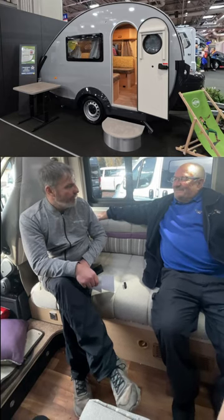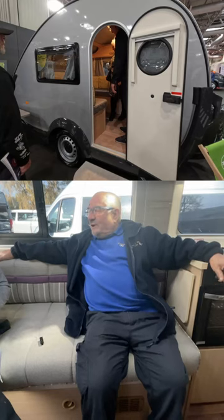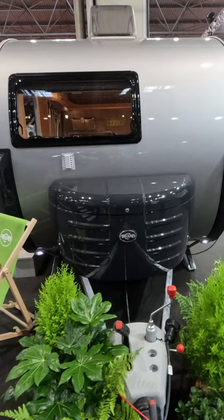Introducing the 320 Metropolis. A sleek and compact trailer with a teardrop design, designed for aerodynamics and efficiency.